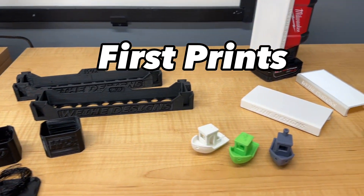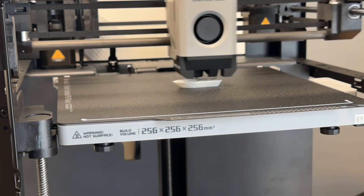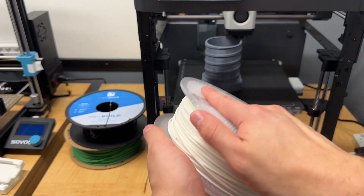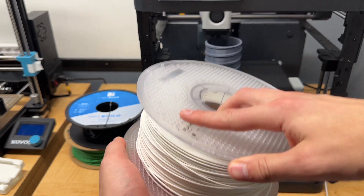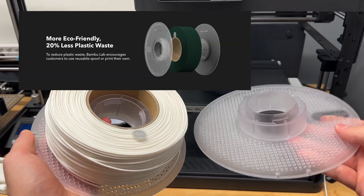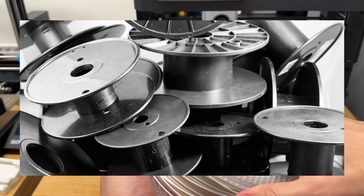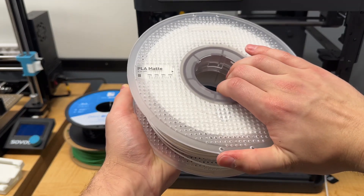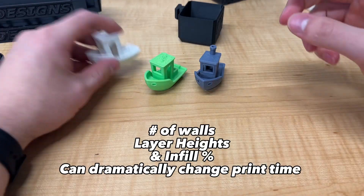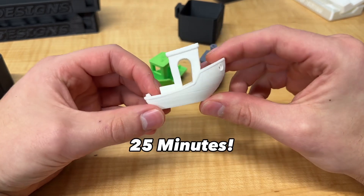Now let's look at some of my first prints. I started with the Benchy that was pre-sliced on the SD card. The Benchy was printed in the Bambu Lab Matte PLA that is included with the P1P, and what's cool about this spool is that it's refillable. So ideally we can buy replacement filament and that should reduce costs and trash from new cardboard or plastic spools. Since it was pre-sliced I don't know how many walls, top and bottom layers, or infill percentage it was printed with, but it printed in about 25 minutes.